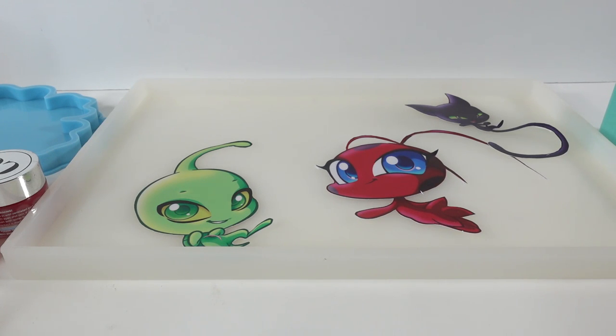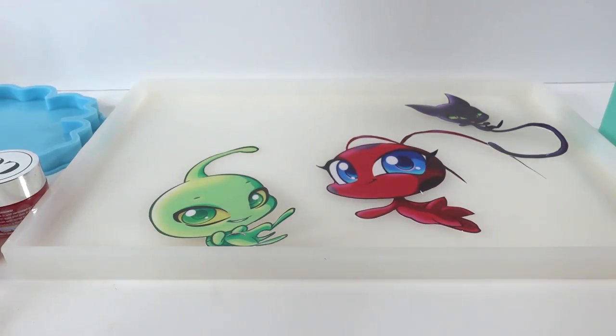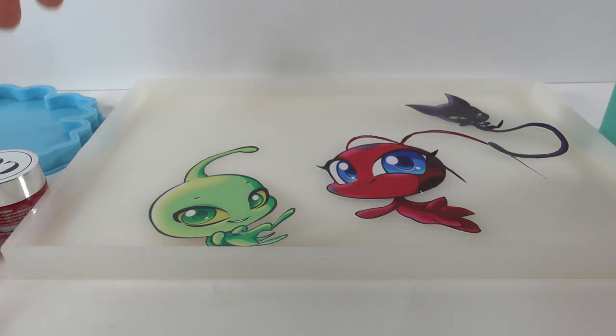Hi everyone, welcome to Evie's Toy House! Today we're making a tray featuring Miraculous Ladybug. I have these Kwami stickers — we have Wayzz, Tikki, and Plagg. I've had these stickers for a long time and didn't know what to do with them, but I had an idea today to embed them into a resin tray.